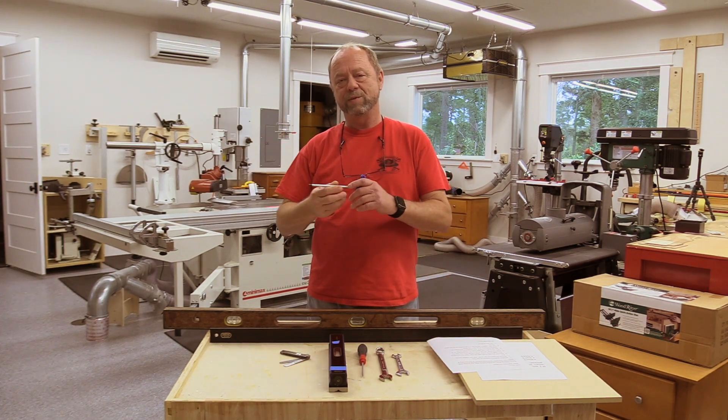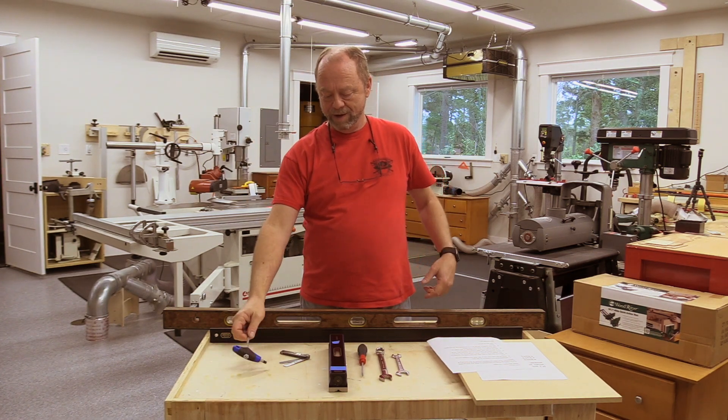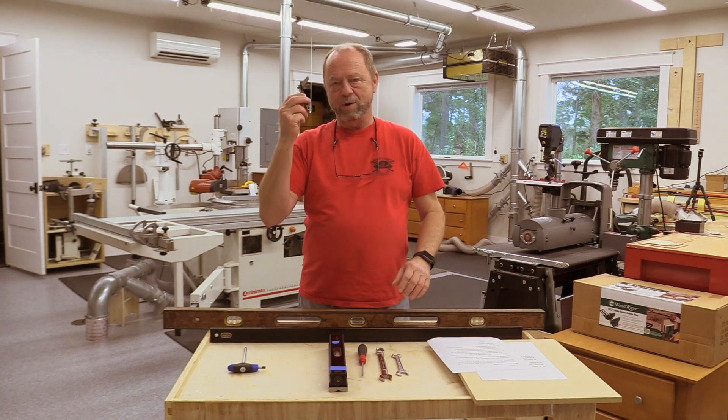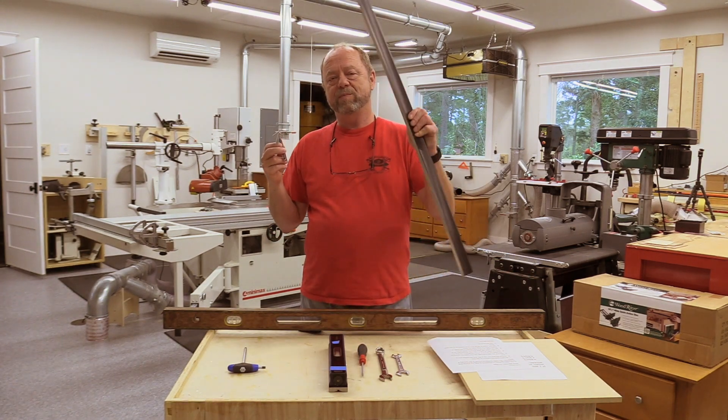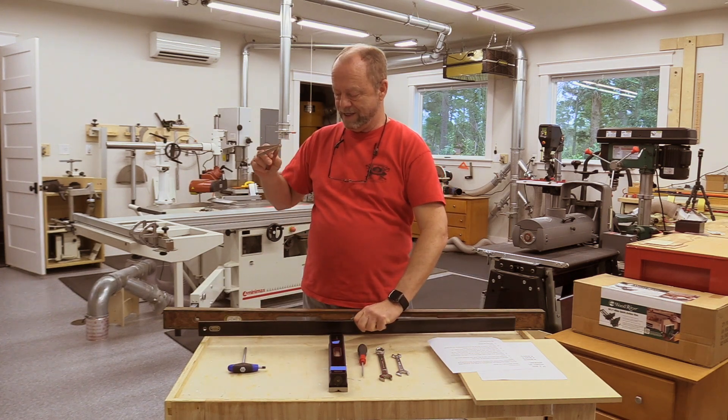There's a little support beam that needs to be removed from the equation so that we can level the slider. Also some automotive feeler gauges and a precision straight edge that we'll use to make sure that the top doesn't have any sag in it.